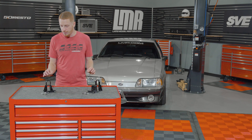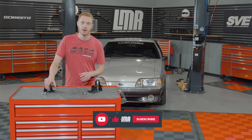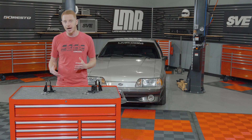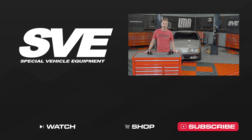Anything you may have seen — products, parts, accessories — check out the video description. If you like the video and you appreciate our commitment to solution-based kits for the Fox Mustang, smash that like button, subscribe to our YouTube channel to see more great Fox body content, and turn on notifications so you're notified every time we release something new. Until the next video, for all things Fox body Mustang, keep it right here with the real enthusiasts — LMR.com.